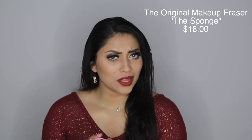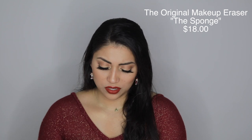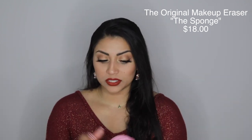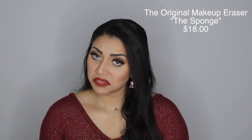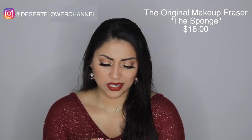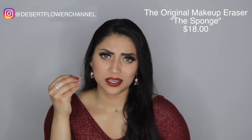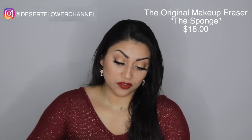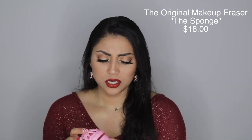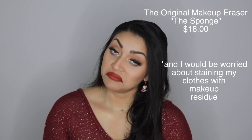I don't know if I'll ever throw this in the washing machine, because for me washing my makeup sponges is really easy — I just rub it against a bar of soap and it cleans it perfectly. I'm also not sure if I want my laundry detergent mixed in with my makeup. And I know I'm not going to do an entire load just for this sponge.